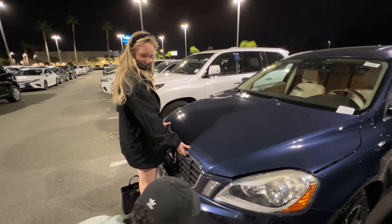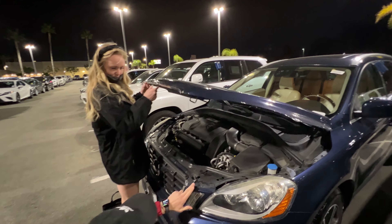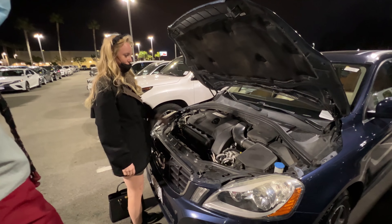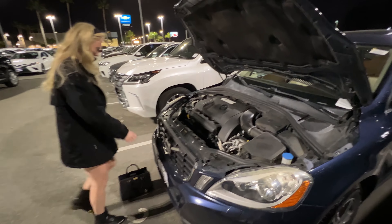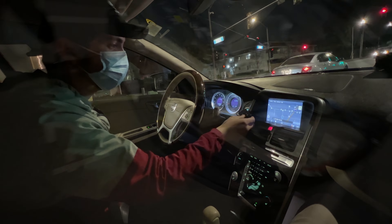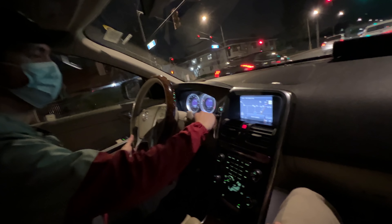I can't find it. Do you see it? How much to look at — I mean, it's great.